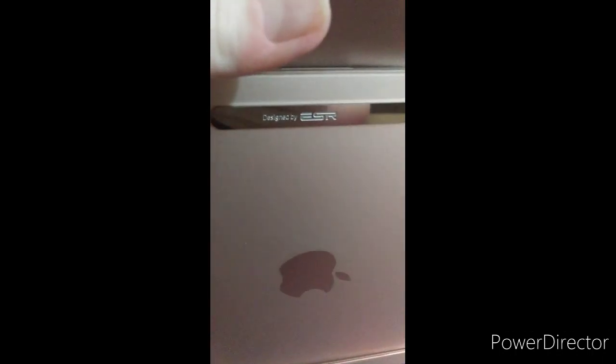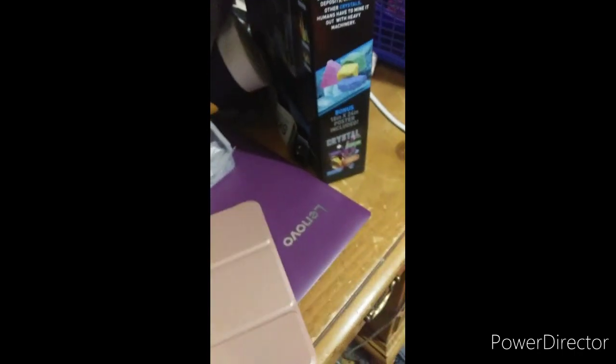There you go. It was designed by ASR, or something like that. This is what happens when you have trouble with it with one hand. So yeah, this is my case — it can also stand up, but it might be difficult for me to do with one hand.